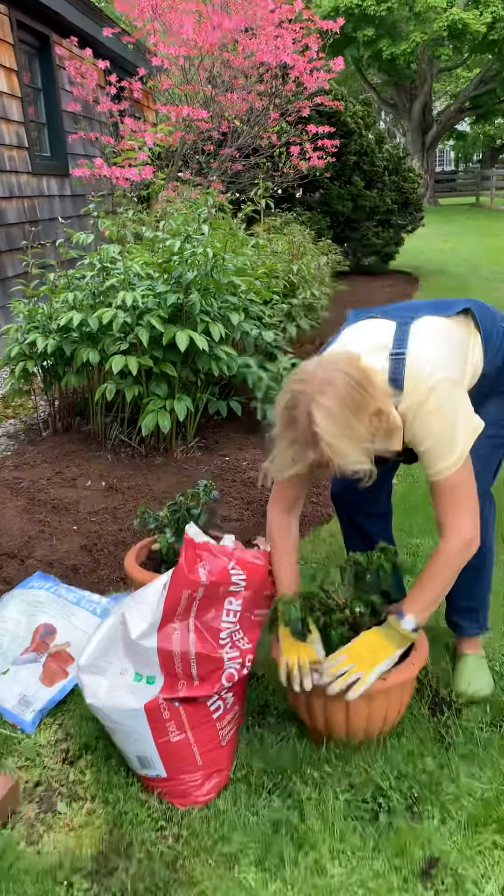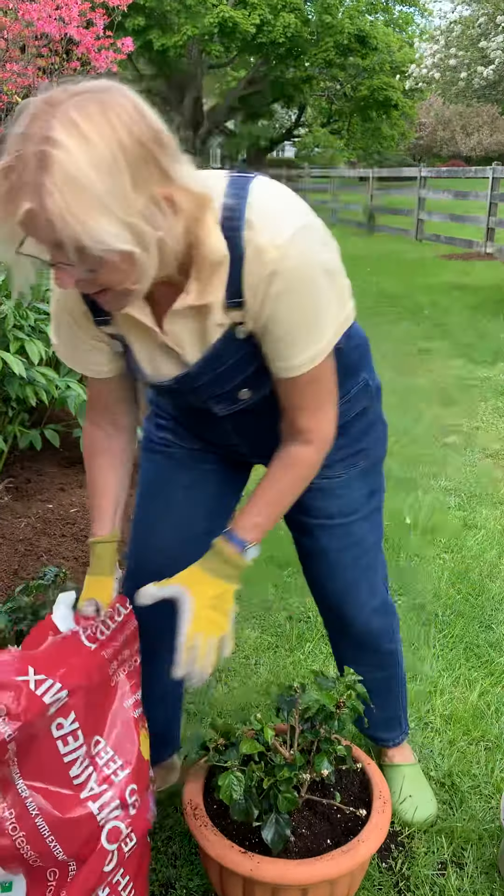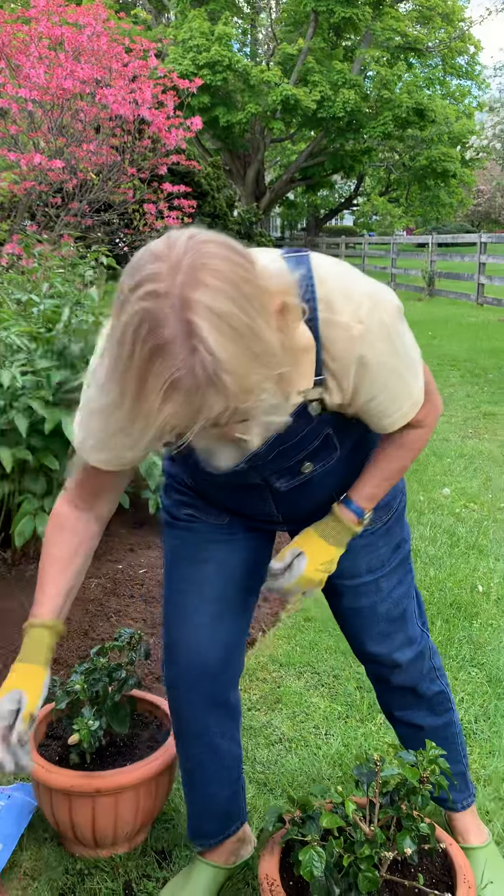All right, great. So now you're going to finish filling this up and then water it in. Goodbye till next time.